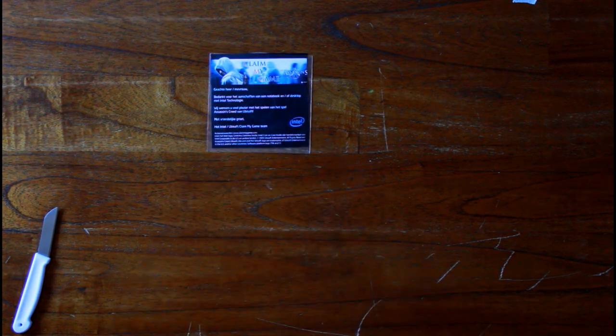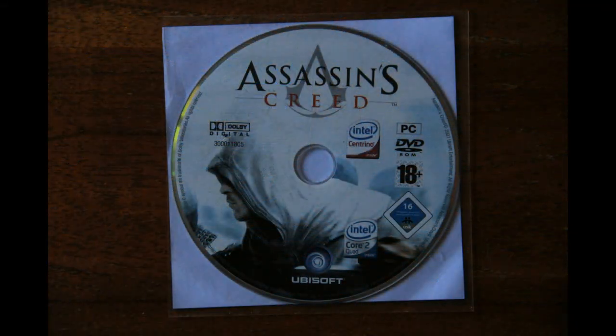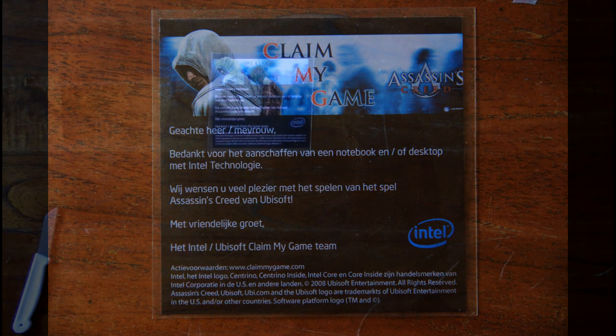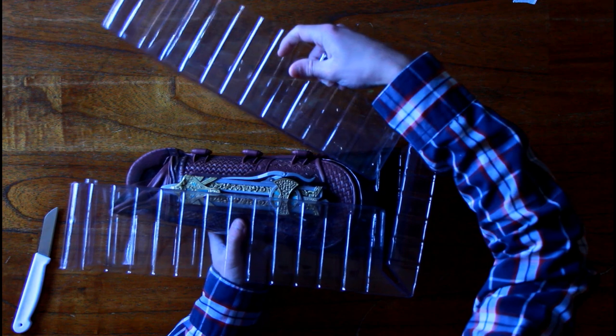That's the actual reason I never got any of the previous hidden blades. Due to the discount this time I was like, why not — because I really need one in my collection. I've been an Assassin's Creed fan since back in 2008. As you can see, this is the disc that I got from Ubisoft themselves, because back in 2008 Assassin's Creed came out for PC. It came out for Xbox and PlayStation in 2007, but as a promotion for PC gamers they got it for free with every PC or notebook that had Intel technology — a cooperation between Intel and Ubisoft. Ever since then I've been a big fan.